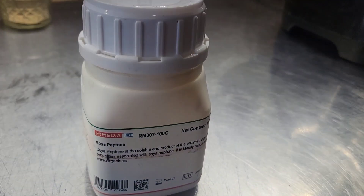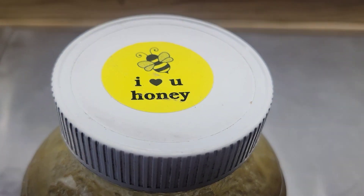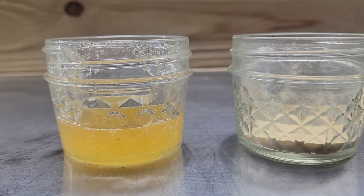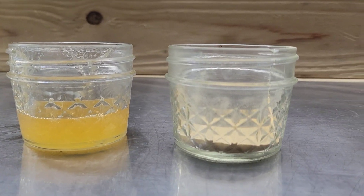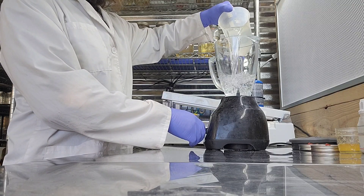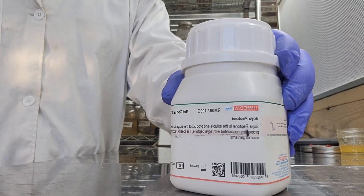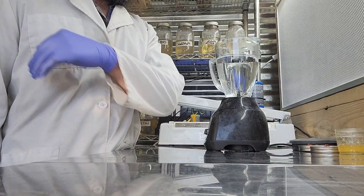The honey is the other main ingredient. We'll be using 40 grams of this local honey from Paonia today. I've got the 40 grams of honey weighed out, and I put two grams of that soya peptone in the other mason jar right there. Now we're going to take 1000 milliliters of water and put that in the blender as the first step.